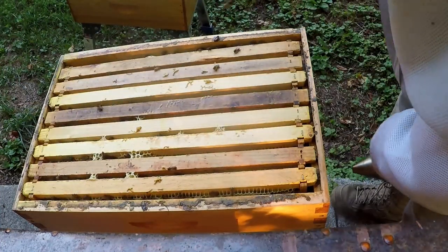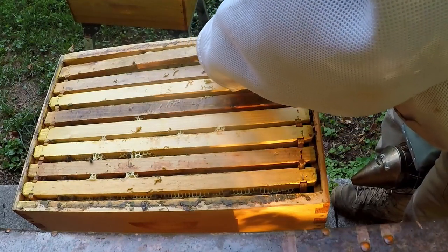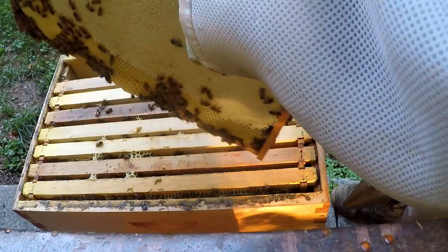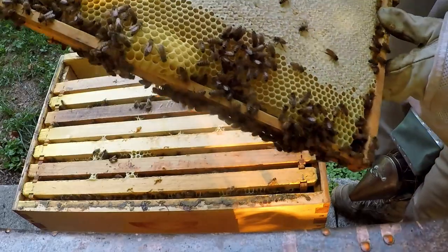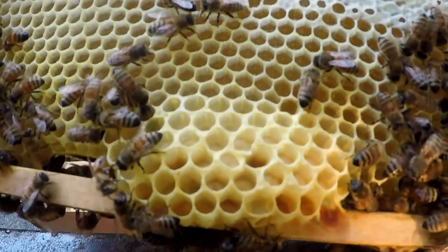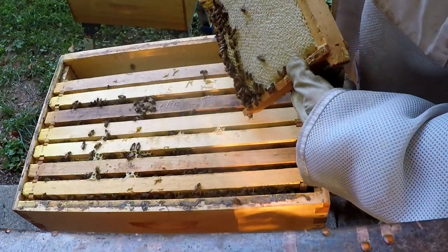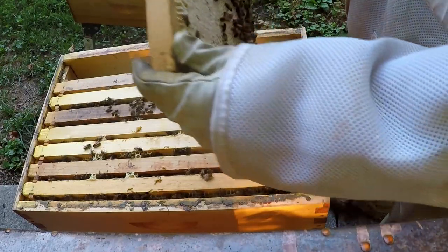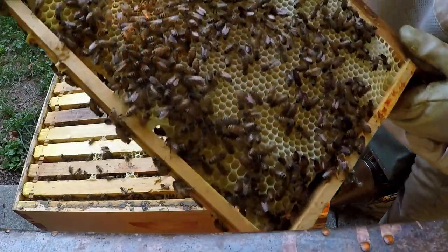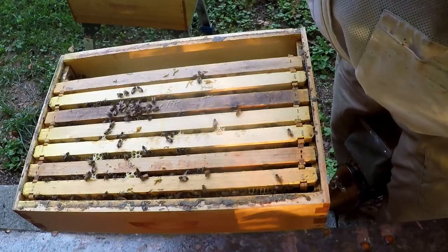It was really hot today, so I waited till the sun was going down before I came out, just to try to make it a little easier on me. That frame is almost capped and it's got a little bit of larva down there on the bottom. When they cap that they'll finish it off, but it's full. All this honey is going to be capped probably before they hatch. To give her room I might have to pull this frame before they hatch — there's a little bit on the bottom on this side too.